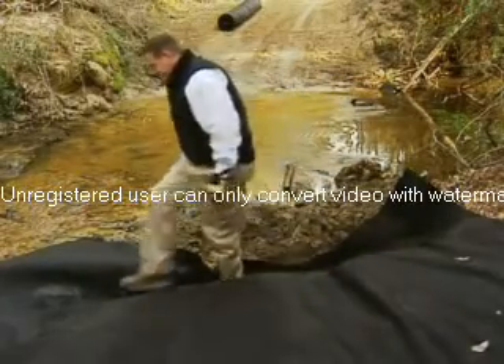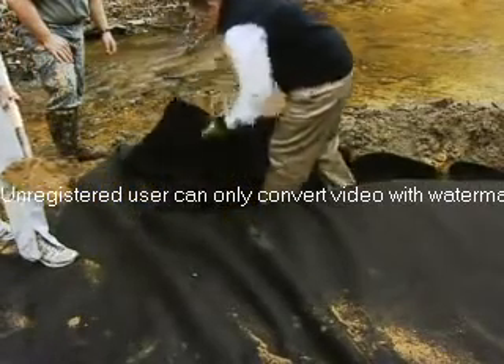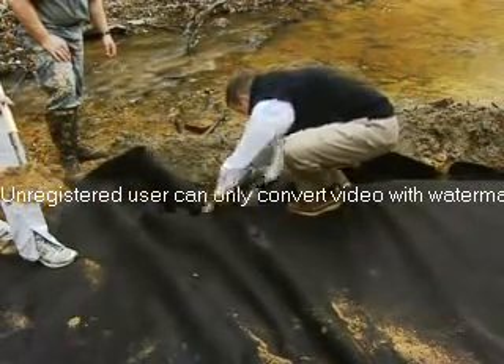We're just going to walk it down the trench. Just fold the rest in. That's a lot of fun.